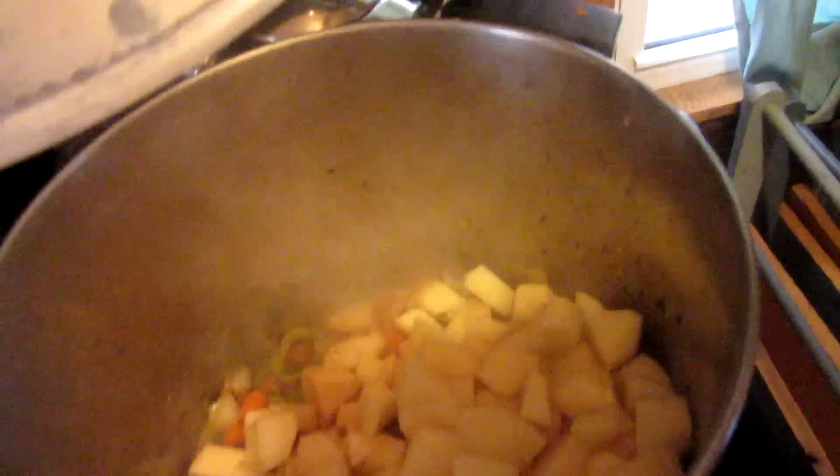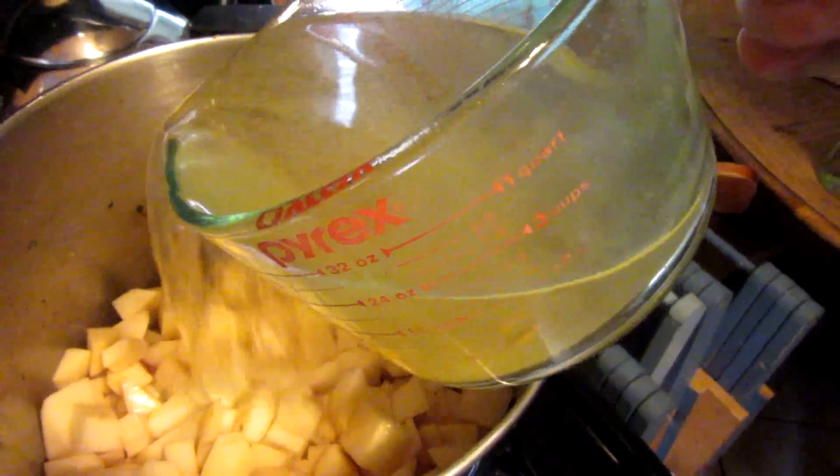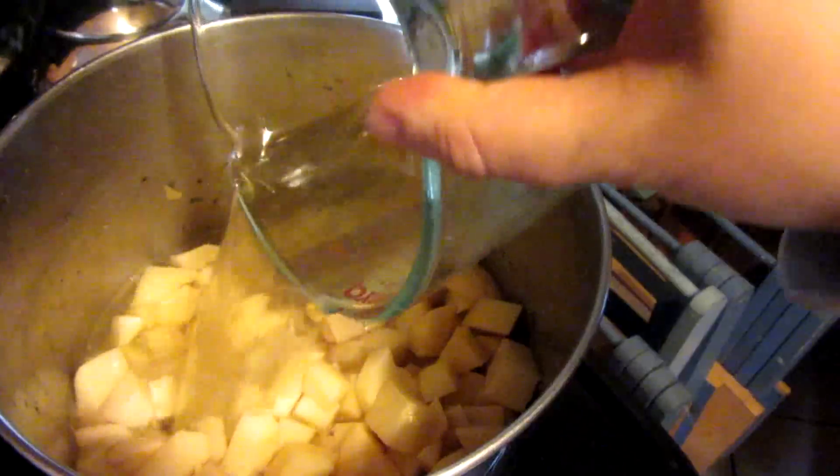I have about eight peeled cut-up russet potatoes here. Now I'm going to add about four cups of chicken broth — however much I need to kind of cover the potatoes. So probably more than this; looks like maybe six cups.